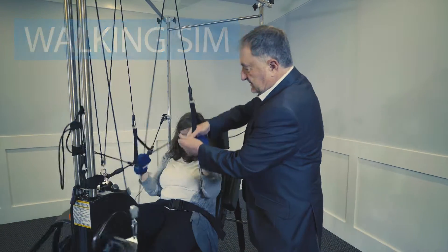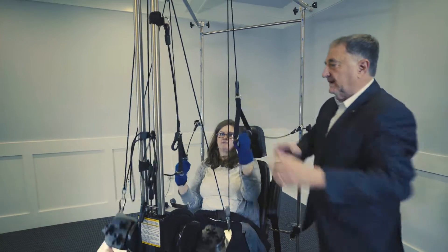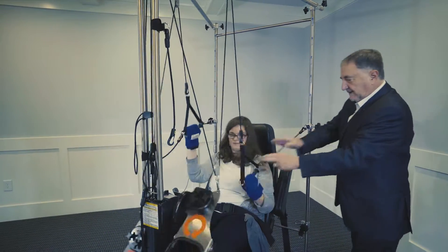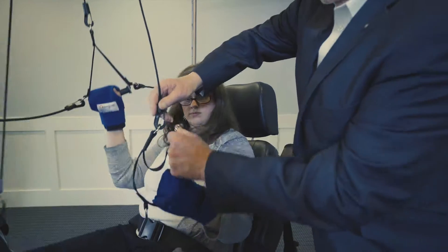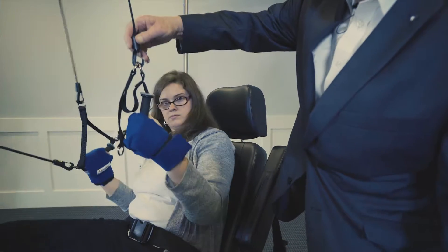The way you do this adjustment is just disconnect it right there and raise this cord up the other way. We'll do the same thing here. See how easy that is to hook? Now her hand's in a walking mode — that's the way you'd walk.